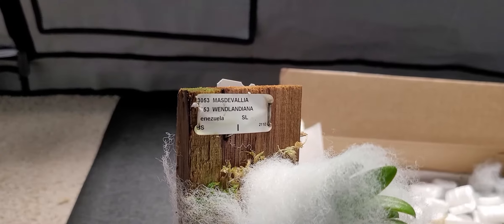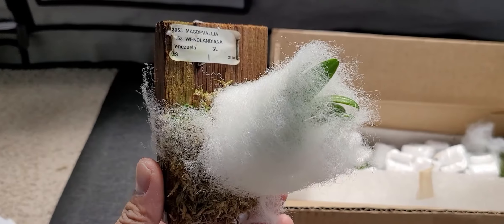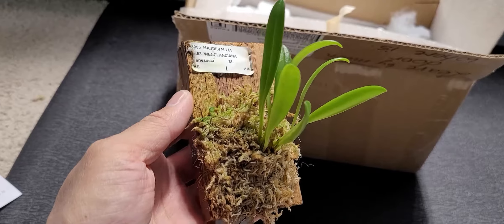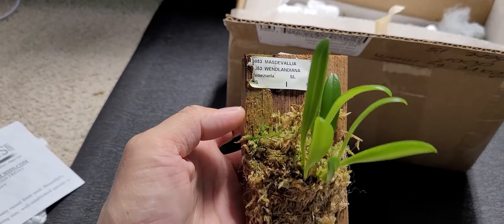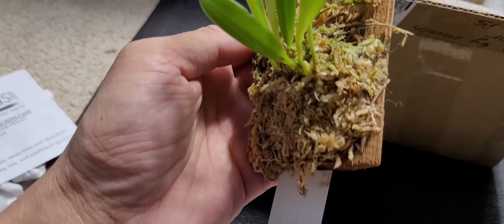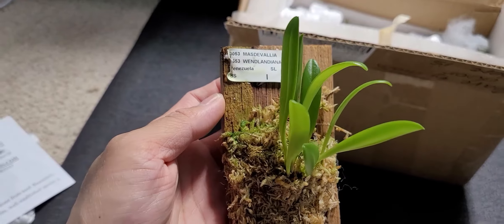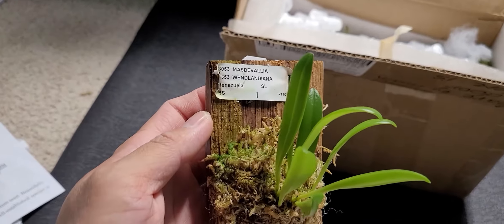This one is packed very beautifully. I ordered — I'm pretty sure all I ordered are miniature ones — and this is the Masdevallia Wendlandiana. Sorry if I mispronounced it. Let me remove the packaging. It's well packed, it came in really good, I don't see any damages. They've been doing this for a long time and perfected packaging and shipping orchids. There's some sphagnum moss.